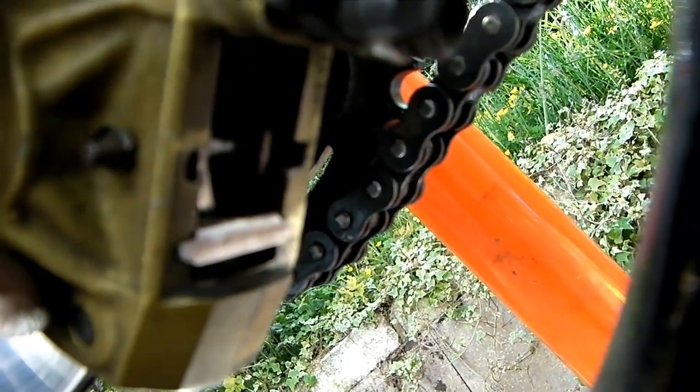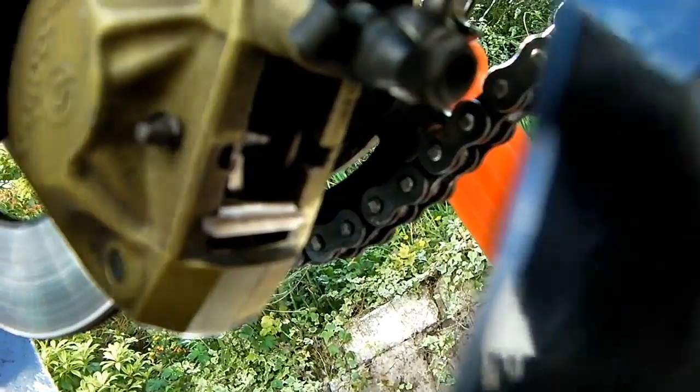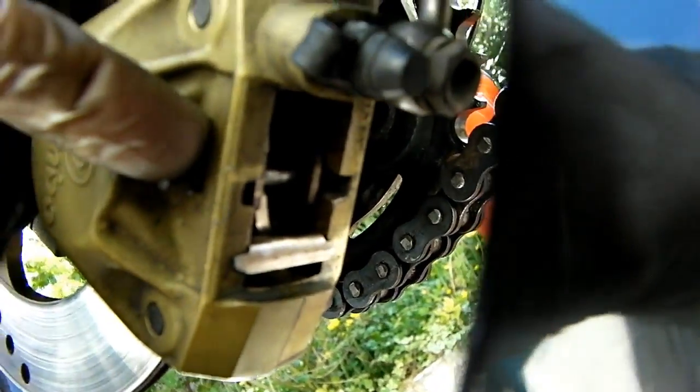In summary, to just replace the pads you can leave the whole thing in situ: take off the little e-clip, push the pin out, clean it with some emery paper and grease it up for refitting. Take the anti-rattle spring out and give it a good clean. Pull the pads out, press the pistons back, new pads in with copper grease, anti-rattle spring back in, retaining pin back in — tap it in from one side as it's got a circlip which locks it in place — refit the e-clip, pump up the pedal and top up the fluid if necessary, and away you go.